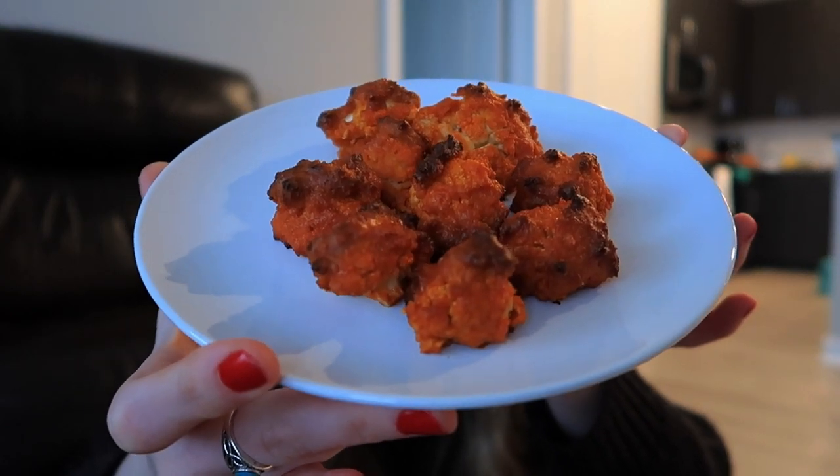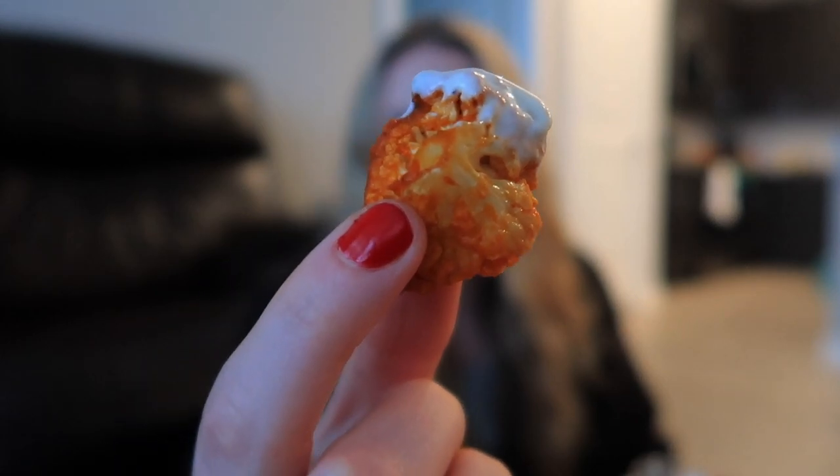Here are the final products of the cauliflower buffalo bites — they smell really good, let's see how they taste. These are way better than I expected! Since they had to be baked twice in the oven, I think that's what caused the cauliflower to get really soft. Seriously, way better than I was expecting. I'd have to give these four out of five stars. Next up are the zucchini fries and they look really good.